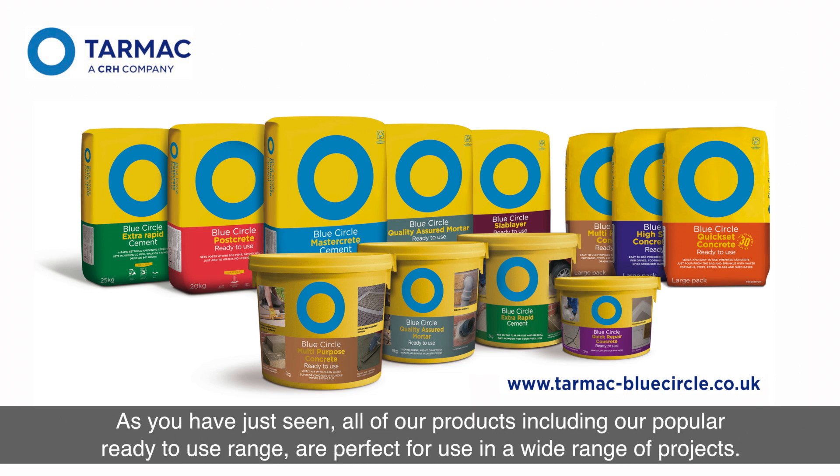As you have just seen, all of our products, including our popular ready-to-use range, are perfect for use in a wide range of projects. For more information, please visit our website.